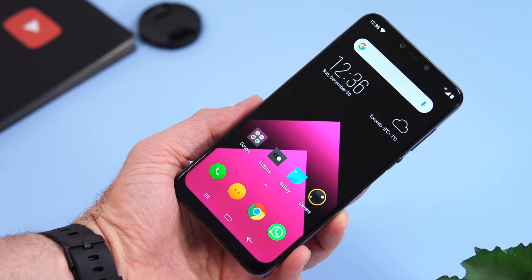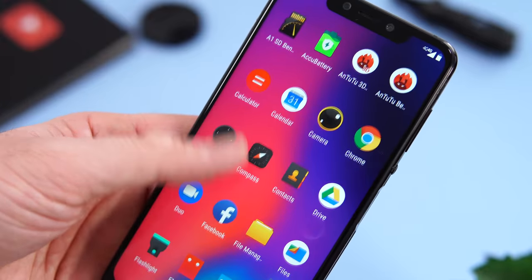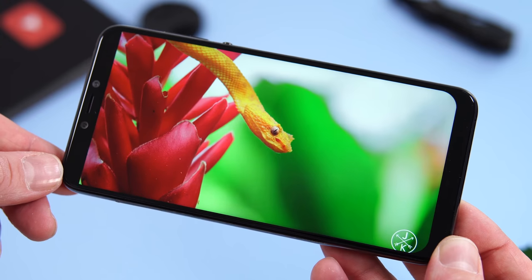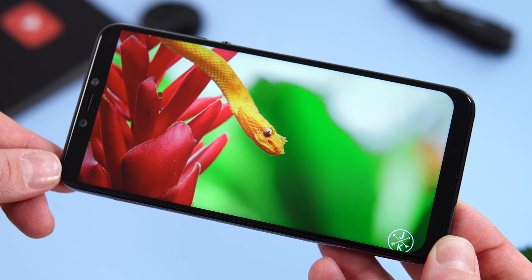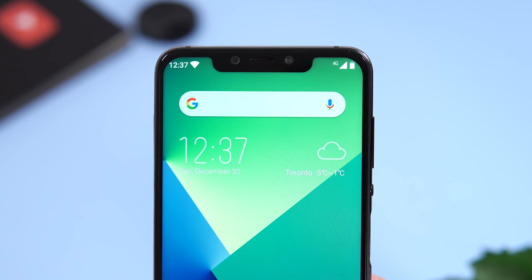Moving to the front of the device, we have a 6.18-inch screen — an IPS panel at 1080p resolution that looks absolutely gorgeous and gets bright enough to use outside. Unfortunately there is a big notch and it cannot be hidden from the software. In the notch we have a 2 megapixel camera and a 20 megapixel camera, and unfortunately there is no notification light. The picture quality from the 20 megapixel camera is decent in plenty of light, but in low light the pictures are a bit out of focus.